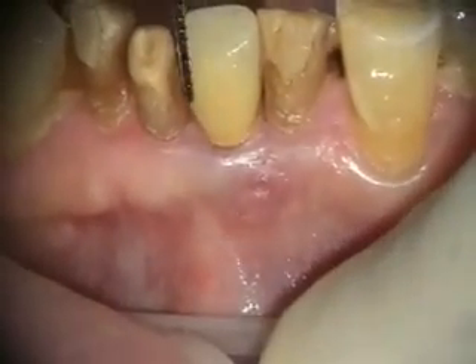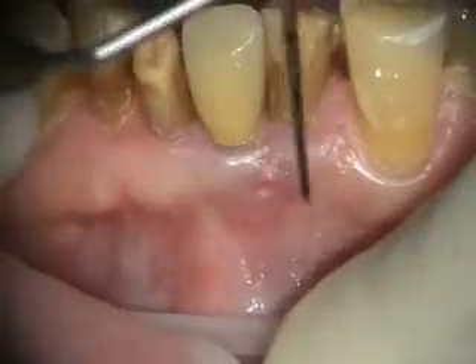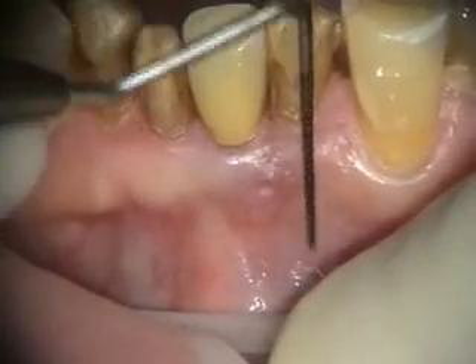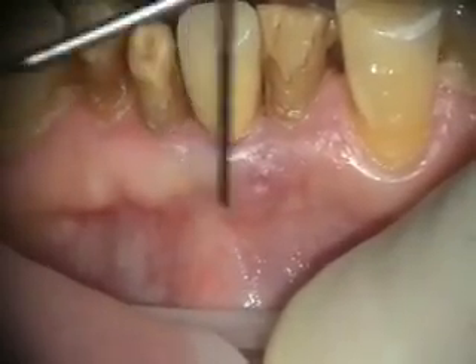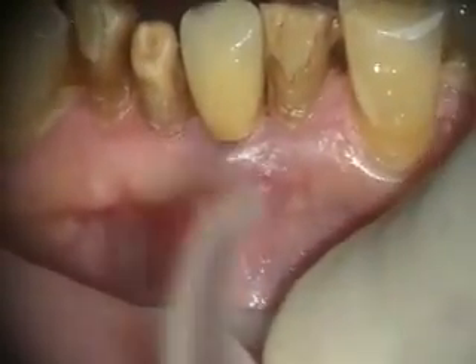This implant is about five years old, so we're going to be making a tab flap here and exposing the implant.